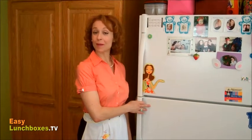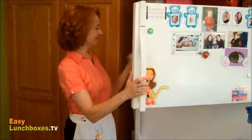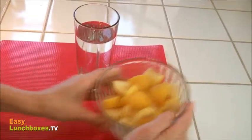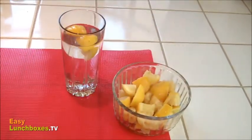We've seen how the refrigerator can be the lemon's best friend, but the freezer can be pretty friendly too. Freezing lemon wedges turns them into lemony ice cubes for a refreshing drink. You can do the same thing with orange slices.